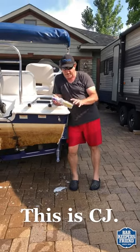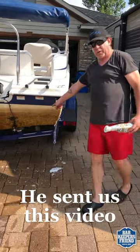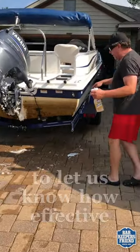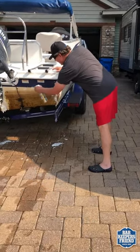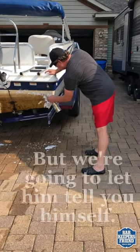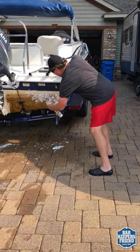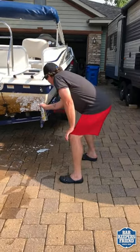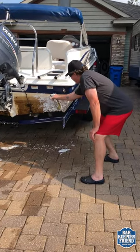For all my friends at Bar Keeper's Friend, I want to tell you what a great product you have in this. Notice the back of the boat here is all black and bog stained. You can go to a dealer and pay about $350 and have them acid wash your boat. And I will guarantee you that for $3.50 at the local Cub Food Store, you can get a bottle of this foam, and you will be able to see very shortly.